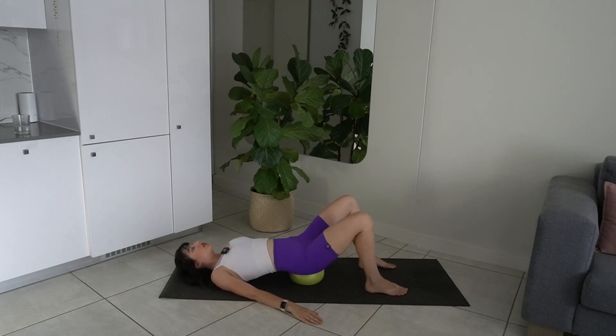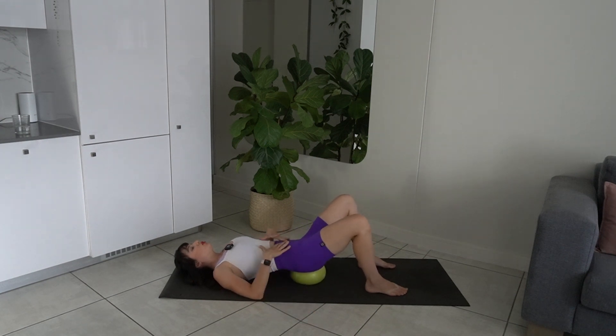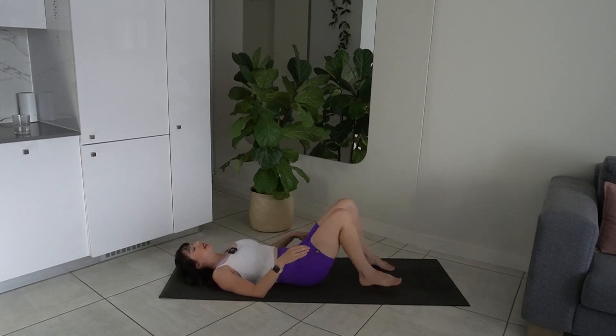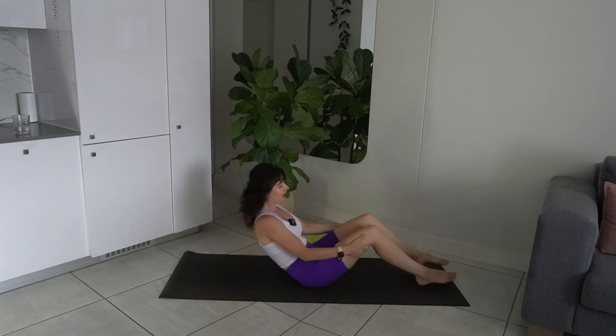We're going to go in the opposite direction. Drop your hips towards the right, tuck the pelvis under, going towards the left. Feeling a nice release in that lower back — getting into the core, drawing the belly button to the spine. Last one here. Coming back to neutral spine, lift the hips up, take the ball out from underneath and then roll up to seated.